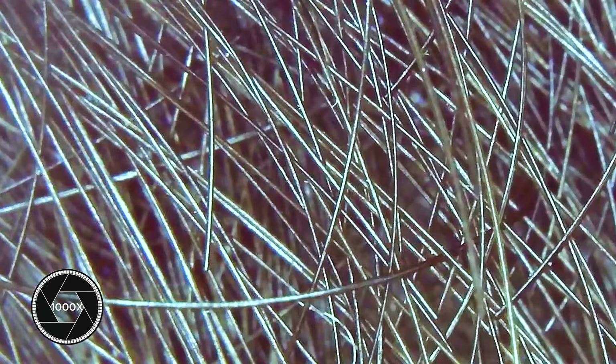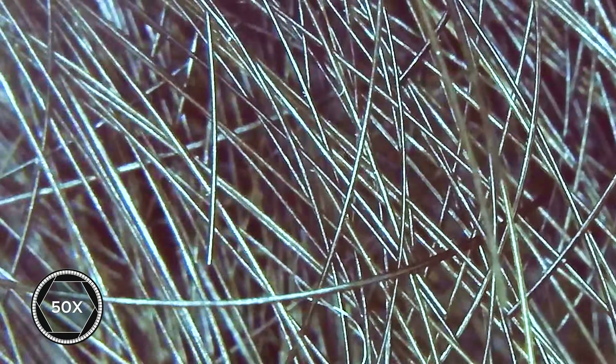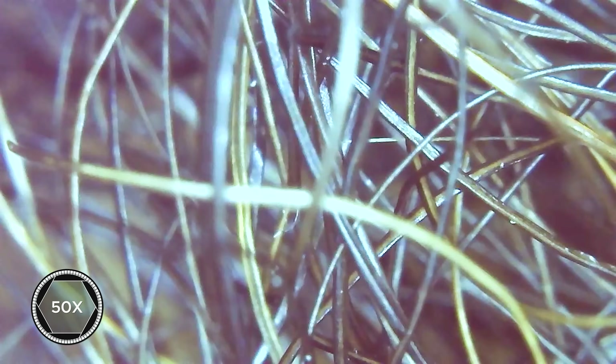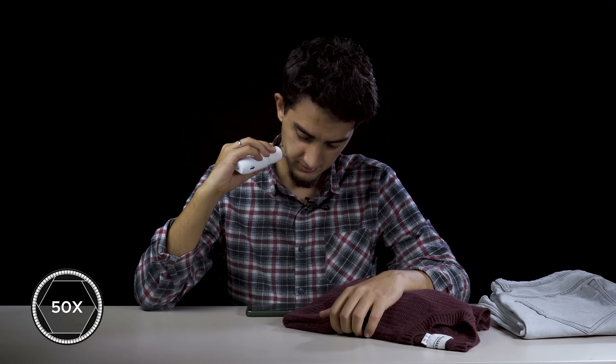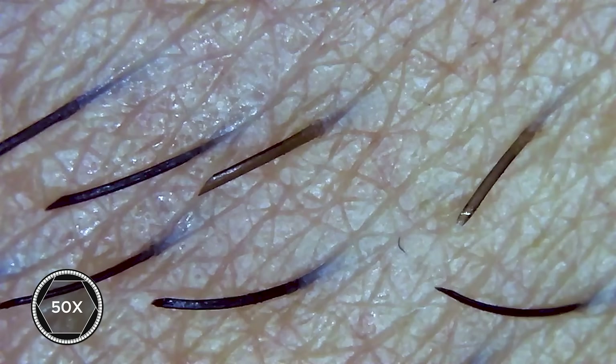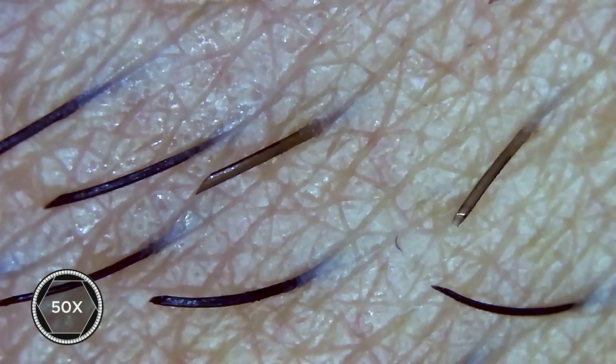Let's look at my hair, starting from 50x. Hair strands are like cables and the hair is like a pile of cables. Let's go for the beard — interesting, it is just like the hair. Not even a week old. Let's take a look at a 3-day-old beard. We can see the edges are sharp. It might have looked softer if it were older.